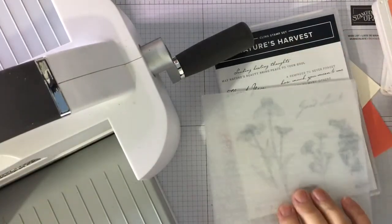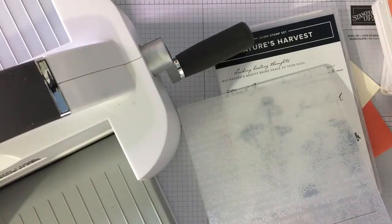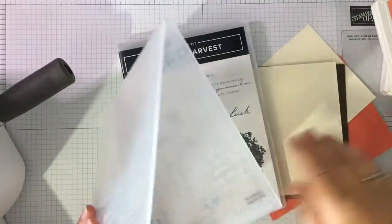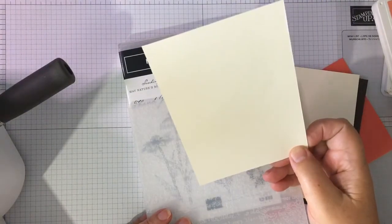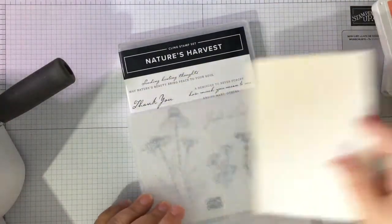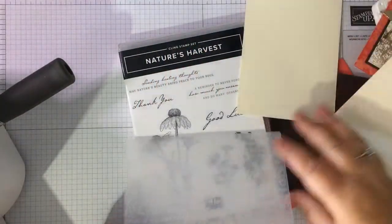This embossing folder does go with this bundle — it's a lovely embossing folder. It's called Time Worn Type, that is exactly what it is. I'm going to do a bit of inking onto the embossing folder. I have this little panel here which is 8.7 by 13 centimetres, and that's going to go in there.